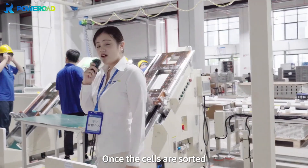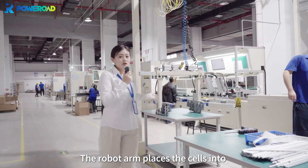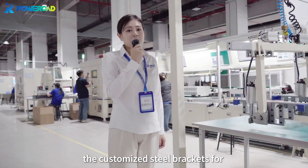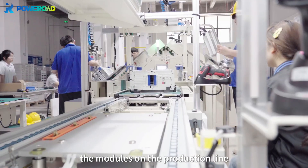Once the cells are sorted, they go to the next part: module stacking. The robot arm places the cells into the customized steel brackets for the battery module and then leaves the modules on the production line.